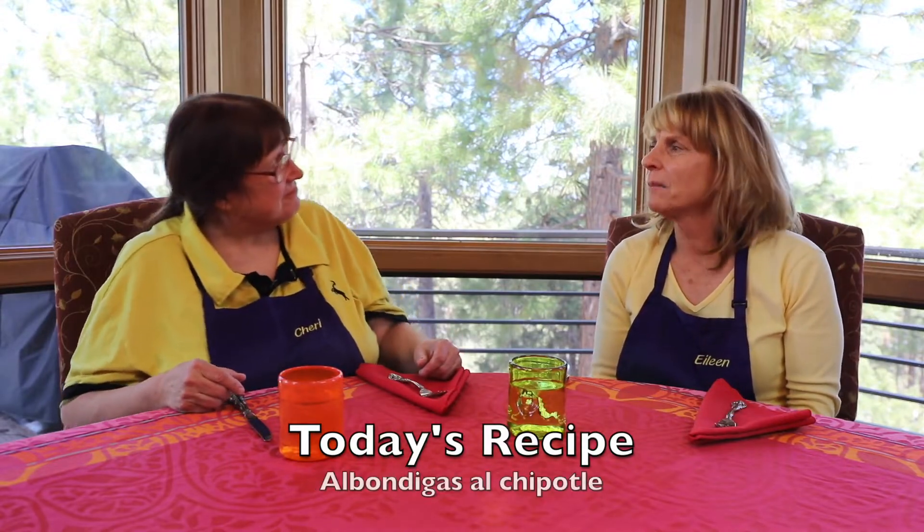Today we're making meatball soup. No, Sherry, it's albondigas al chipotle. That's what I said.